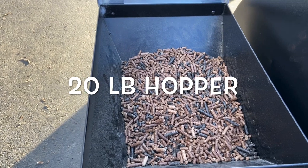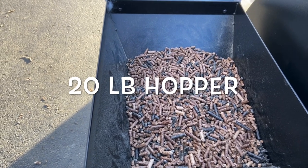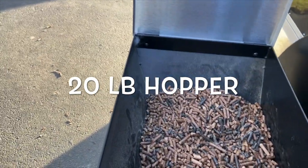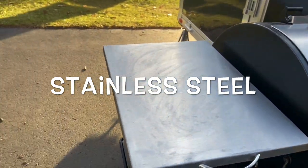I have a mix of Lumberjack char hickory and Lumberjack cherry pellets for this cook. As you can see, this hopper is huge — not even close to being filled up, but we don't need a whole bunch for our cook today. Go ahead and close that lid down. It's pretty sizable right there; you can put whatever you need to on there.